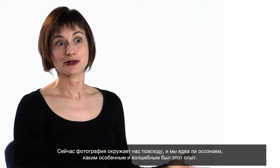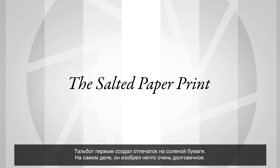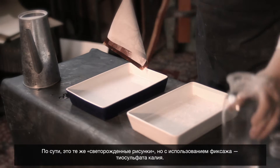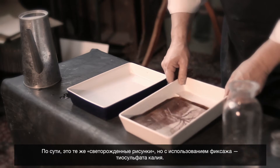Now photography is so ubiquitous that we probably don't think about how special and magical that experience was. Talbot is the first person to make a salted paper print — he actually invents something that's permanent. It's basically his photogenic drawing process that has been fixed with hypo, sodium thiosulfate as the modern term.